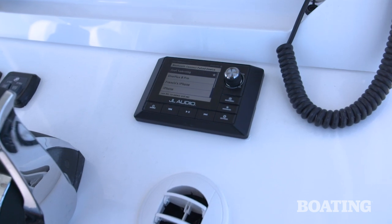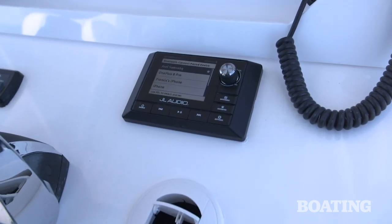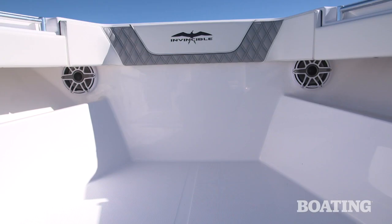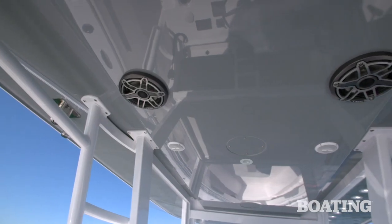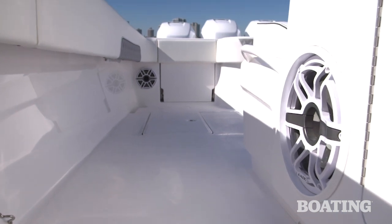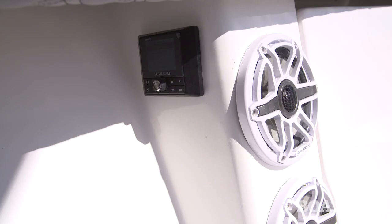The audio system in this boat rocks, and that's the Florida Keys way. You've got a JL system here — 14 eight-inch speakers on the sides of the boat, four six-and-a-half-inch in the hardtop, two subwoofers and amplifiers to power it all. You'll light up the sandbar with it.